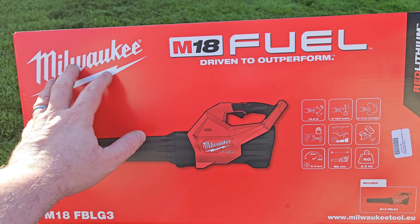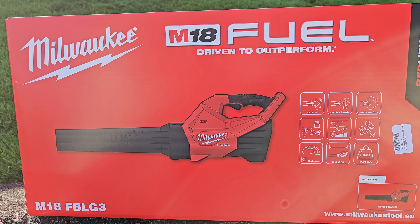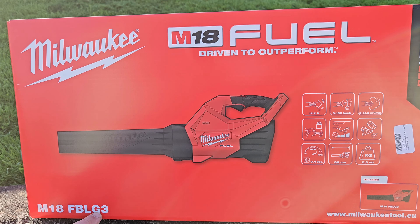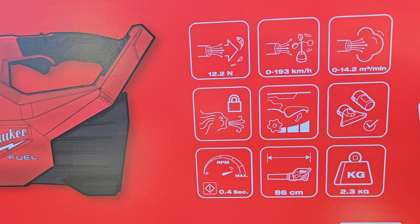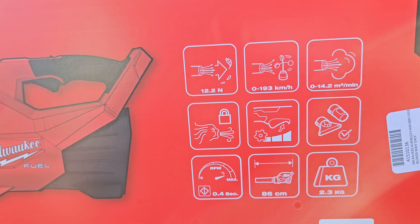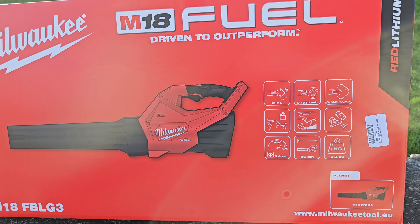Hello and welcome. I just purchased this today and what I'm going to do in this video is unbox it and demonstrate it to you. It's the M18 Fuel Blower — M18 FBL G3, which is the Gen 3. What sets it apart from the Gen 2 is the cubic meterage of air it's shifting. It is the same airspeed, but it's got a bigger nozzle and a bigger fan, so we're going to unbox it and see what it's got.